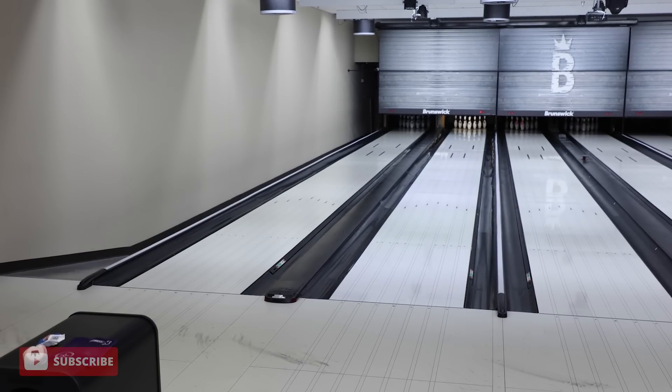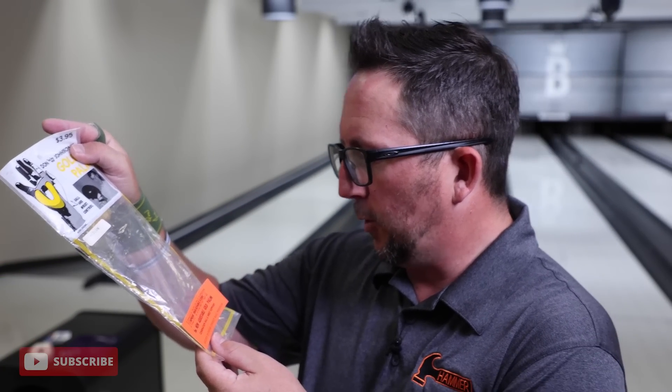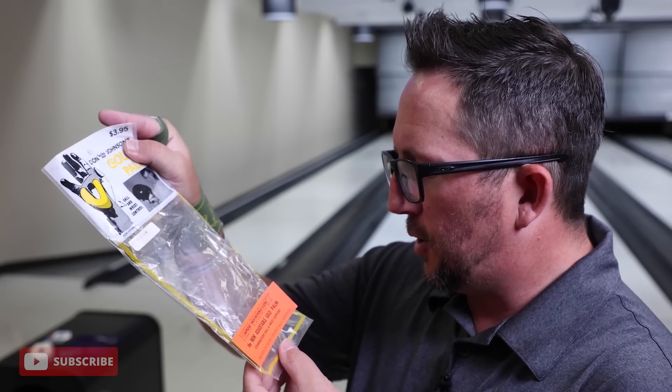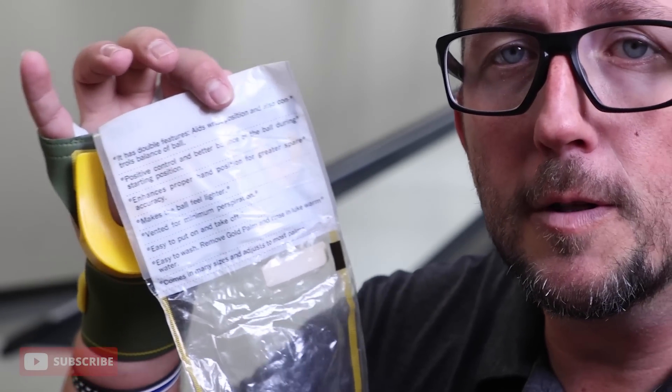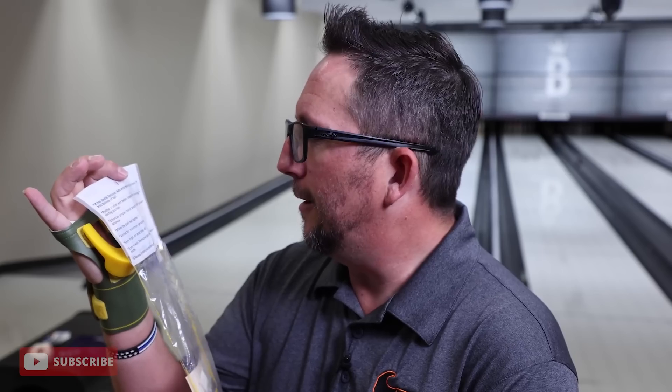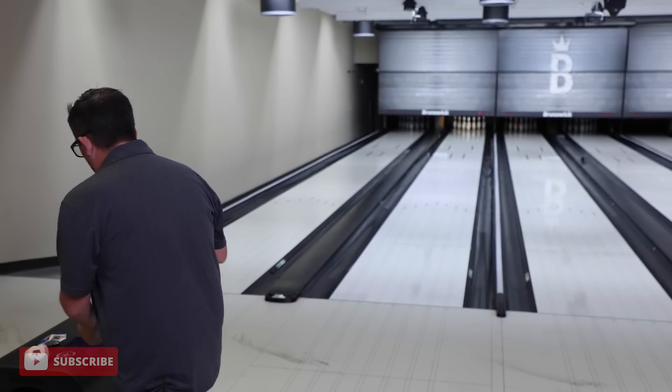Let's see what the ad sheet says here. Ball and wrist control. New adjustable gold palm combination ball and wrist support — adjust to ensure correct ball position. It has double features: aids in wrist position and also controls the balance of ball. Positive control and better balance of the ball during starting position. Enhances proper hand position for greater spare accuracy. Makes the ball feel lighter. Vented for minimum perspiration. Easy to put on and take off. Easy to wash. Comes in many sizes. So we're going to test out some of these claims and see what I think of the Don Johnson Gold Palm.